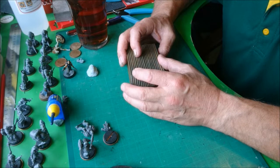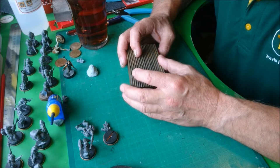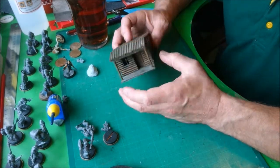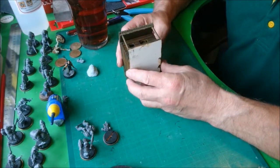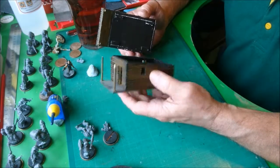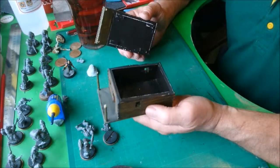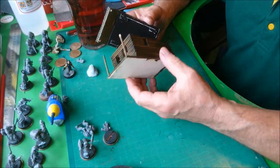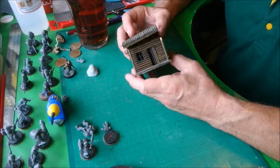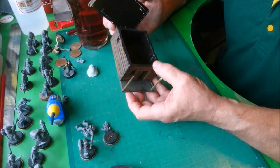Go around shops where you see displays put out on this sort of material, because when they close that display and it's end of line, they just throw it out and discard it. You can get sheets of A2 and A1 for next to nothing. Same with the skewers — pound shop, you can pick up about 50 skewers in a pack for a pound, dirt cheap.